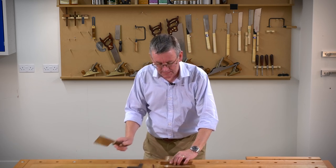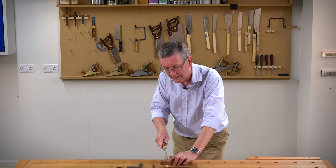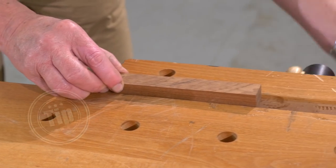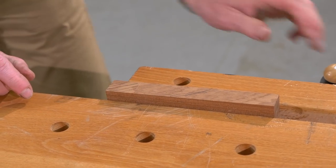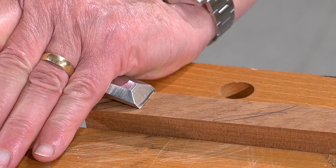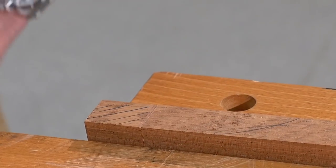My problem is that when I put the saw blade onto the line, I may find that the saw blade starts to skitter around. How do I get around that problem? Put the wood into the vise and I've made a really deep knife line cut across one end. All I'm going to do is to just enlarge it slightly with a very sharp chisel to form a little groove.